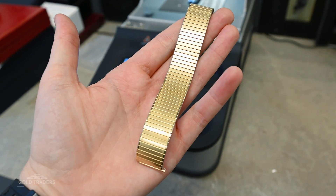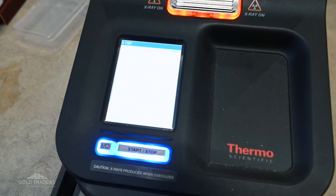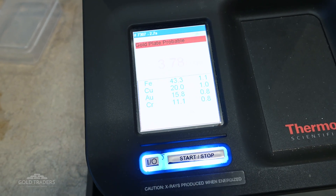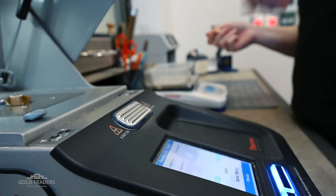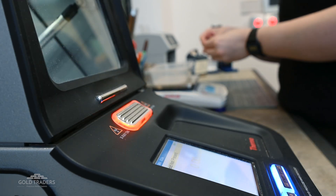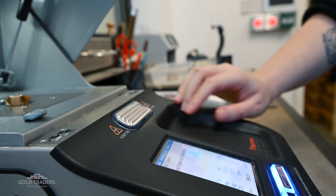This is important to us because even though our name is Gold Traders, we do deal in a variety of precious metals and knowing what we have is very important. Whilst our gold counter team are very good at what they do, having the warning about plated items from our particular XRF machine is such a good security feature. Not to mention that it's just plain efficient — the XRF machine is incredibly quick and safe to run whilst we take a look at another item or do some calculations.